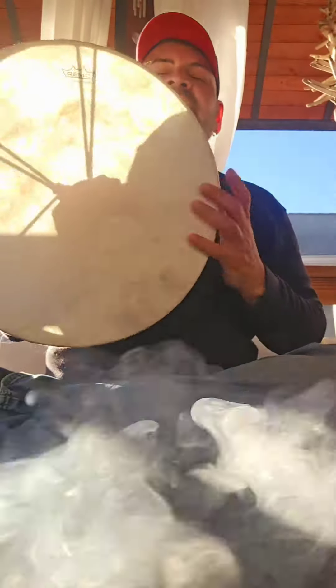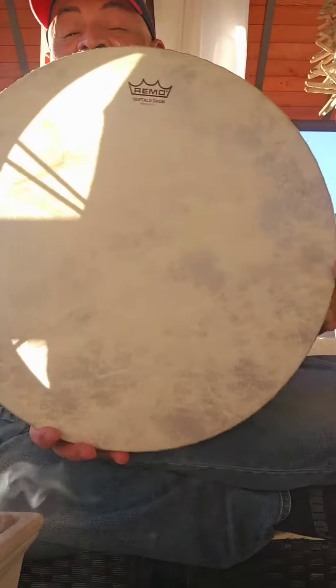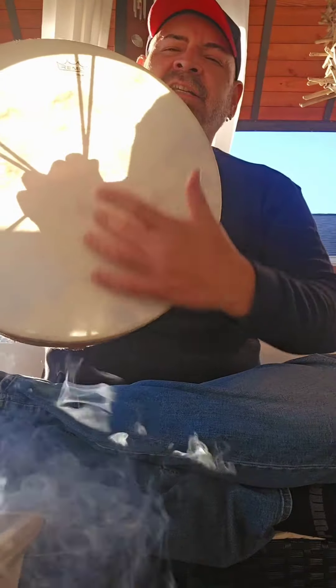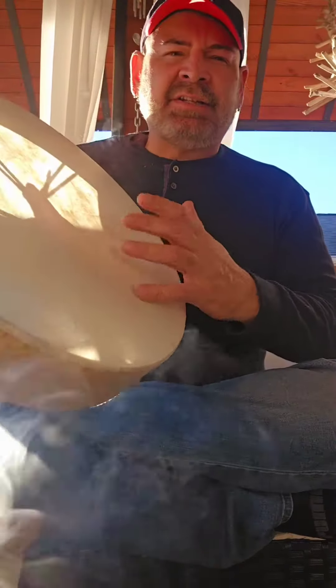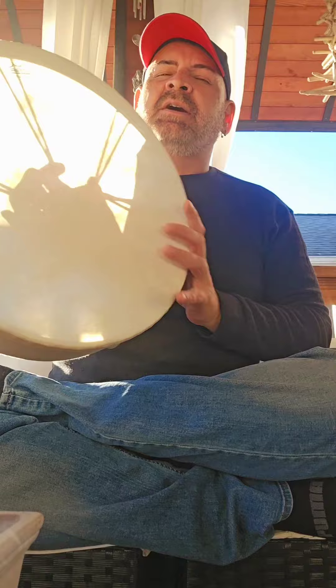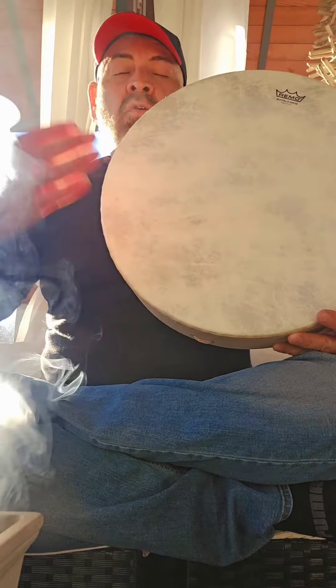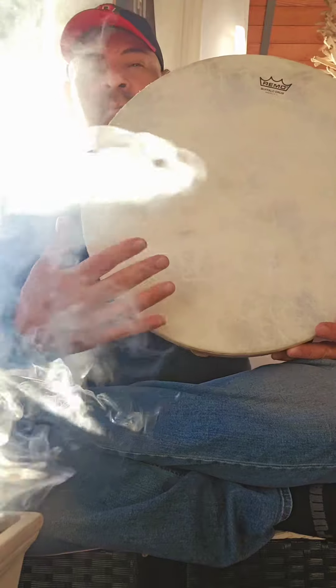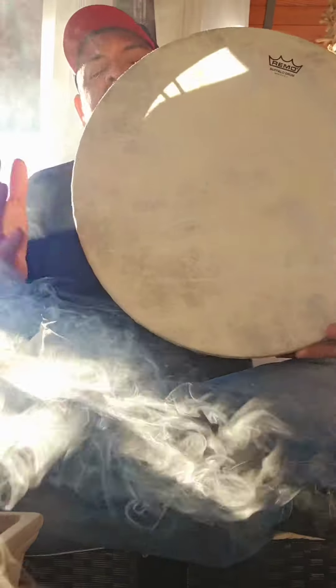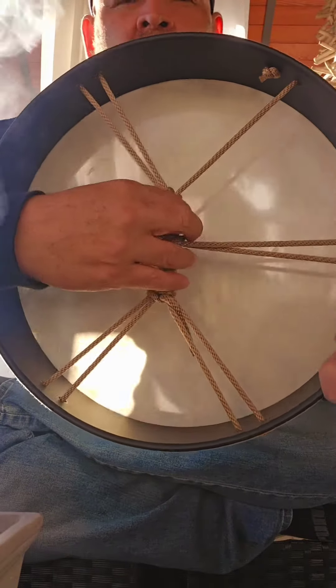This is a 16-inch Remo Buffalo drum. It is synthetic — 16-inch means it's vegetarian, not made from natural Buffalo hide. Drums come in various hides: there's Buffalo, bear, horse medicine, goat medicine, deer medicine. This is synthetic 16-inch, and by the back it's just a rope string.